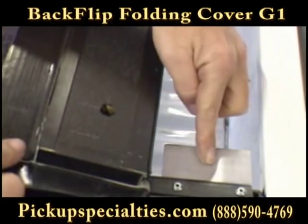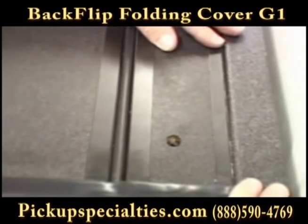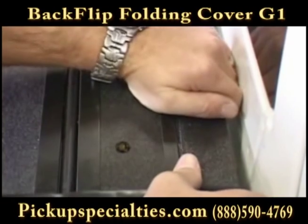Now align the holes in the front panel of your cover with the aluminum plates that extend from your rails at the cab end. Make sure the cover is pushed hard up against the cab.